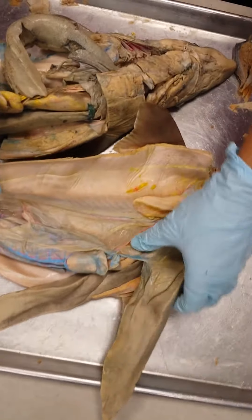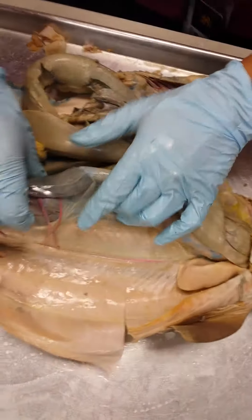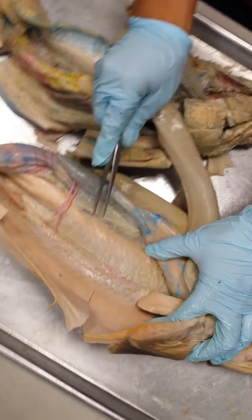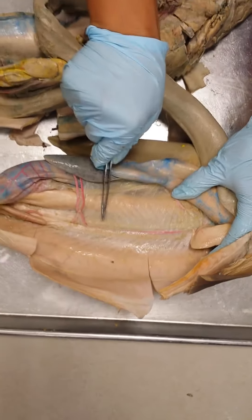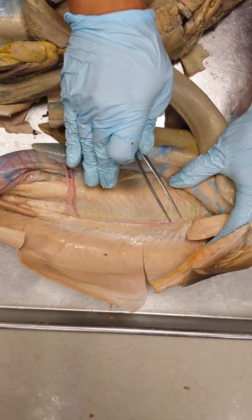The next thing you want to do is shove everything over to the right side. You're going to see this pink artery running along the dorsal part of the abdomen. That's called the dorsal aorta.